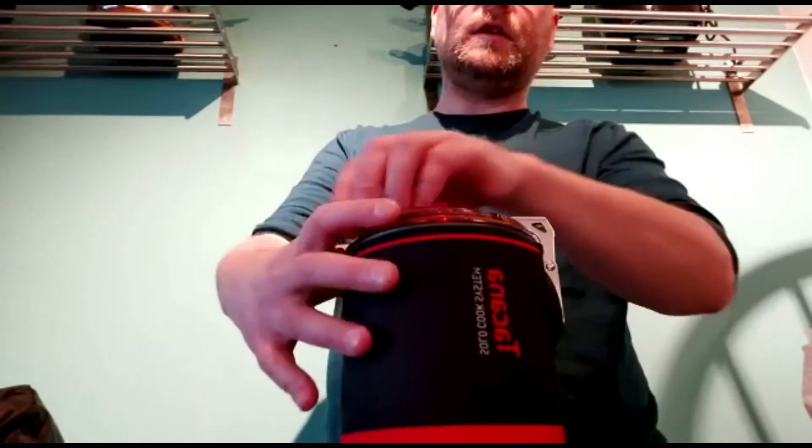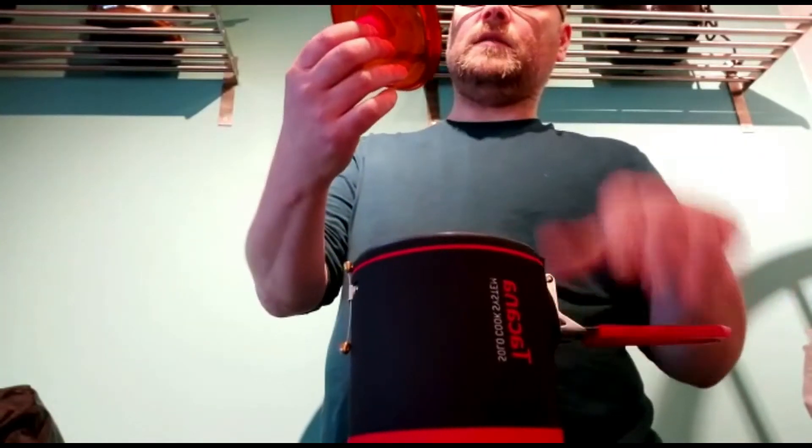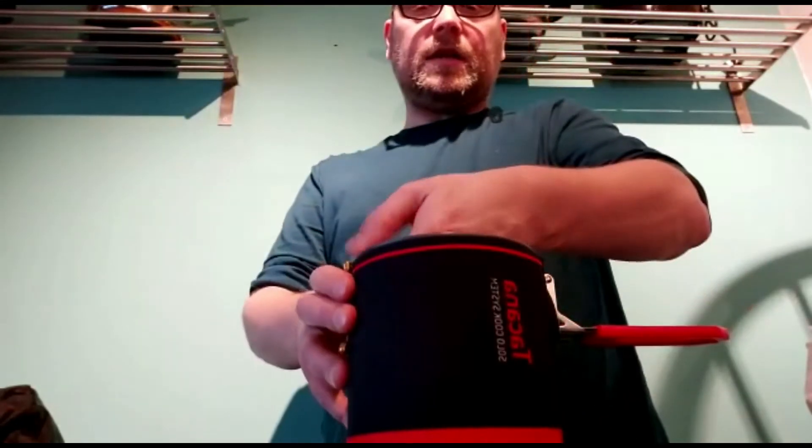A neoprene sleeve on the outside helps insulate the fluids. It's a pretty sturdy handle that locks in place. The lid is just a bit plasticky and rubbishy feeling, but at 35 quid what can you expect? Inside you've got a few things that come with it as standard.